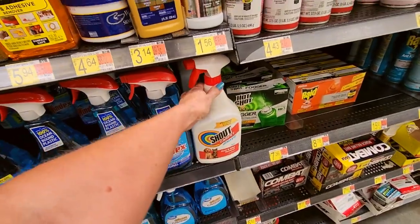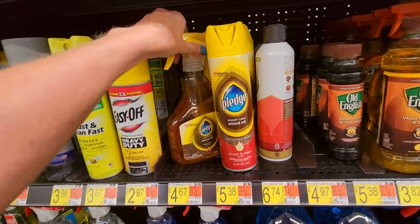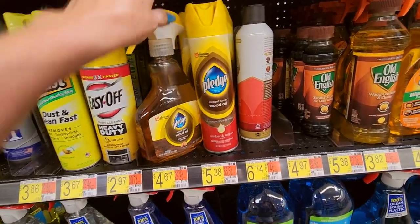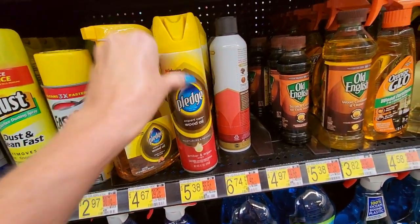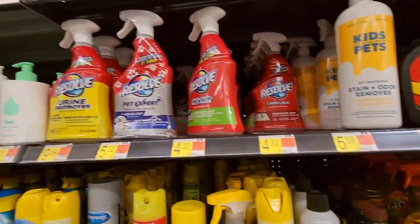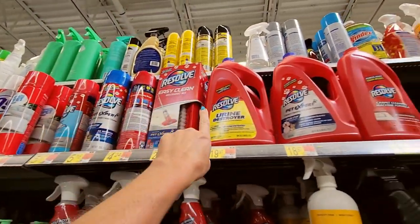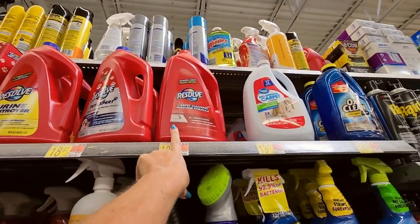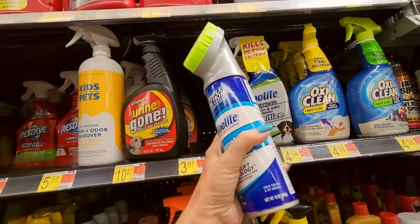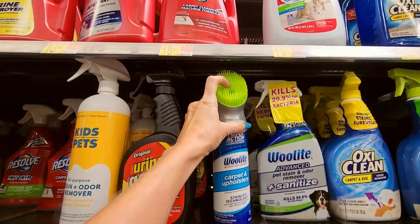Shout carpet cleaner. You can get Pledge Expert Care Wood Oil — and you can get the wood oil as a spray. This is Liquid Gold Wood Care. And then we have Resolve products as well — carpet cleaning products, pet cleaners. This is a Woolite carpet and upholstery cleaner.